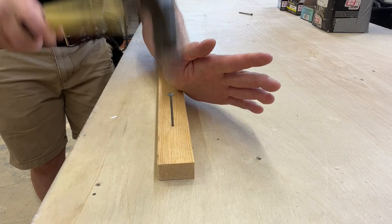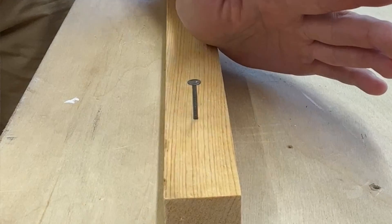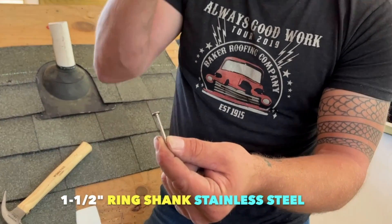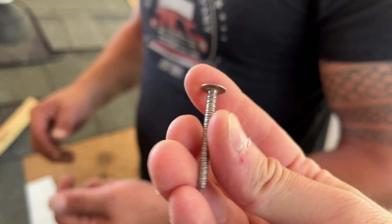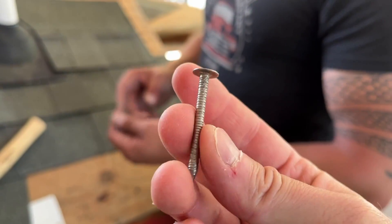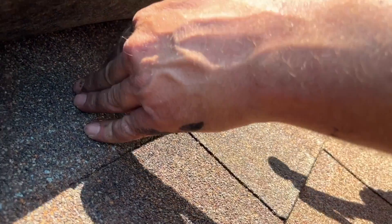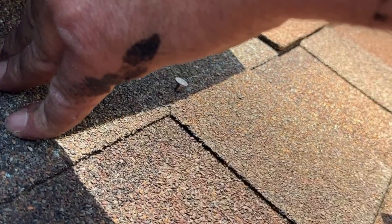Hand-driving ring shank can be very difficult — they fight their way going in just like they fight their way coming out. But you will still find some hand-drive ring shank roofing nails, like the ones my friend Kyle McClain showed me at Baker Roofing Headquarters. These shorter, heavily-ringed fasteners are great for shingle replacements because they grip roof sheathing so tightly.